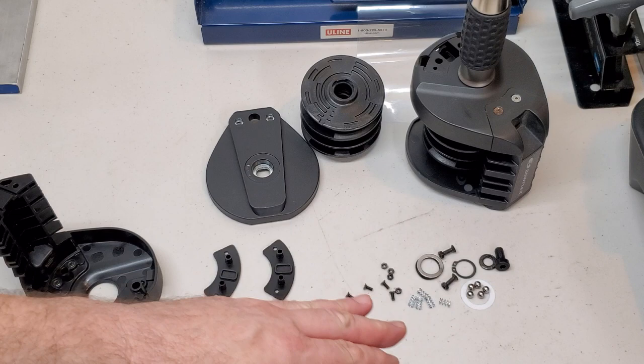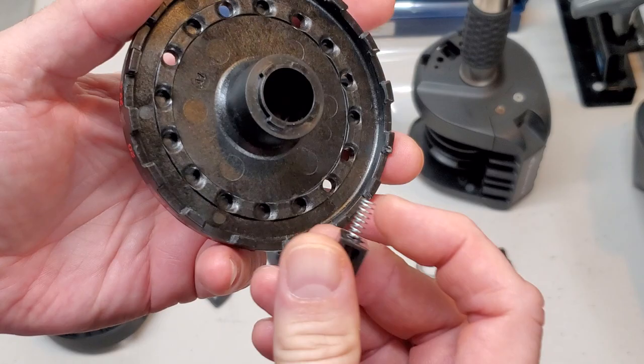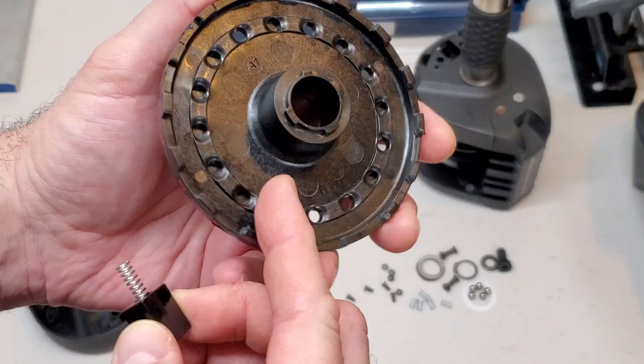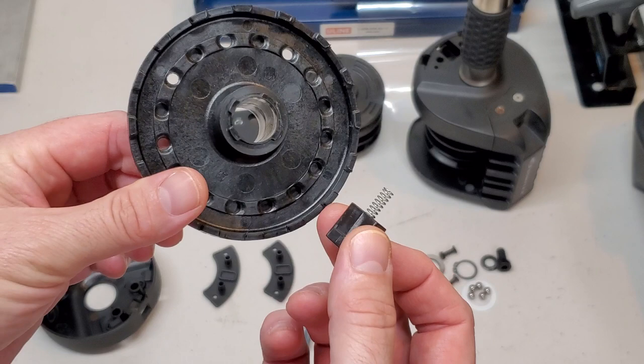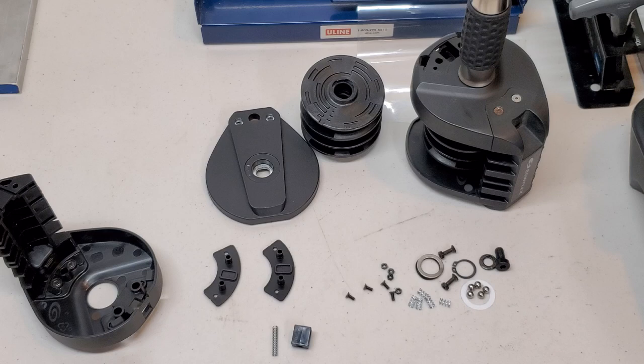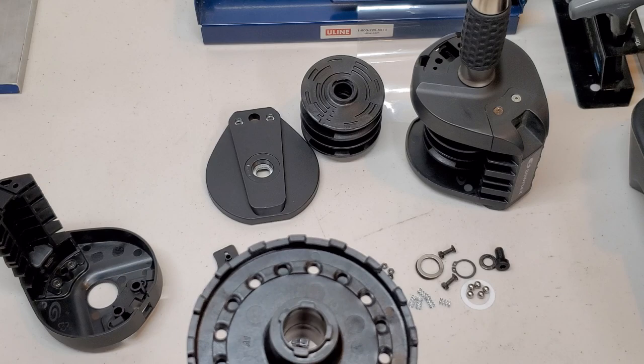None of this ball bearing stuff is involved with the locking assembly I showed you earlier. That is solely these two parts — the button and spring — working in concert with the housing to lock and unlock the rotation of this disc. There's nothing more to it than that. If there is a problem in your assembly, it's going to be with one of these parts. Hopefully this gave you an idea of the behind-the-scenes on the locking pin/button mechanism on the 560 SelectTech.